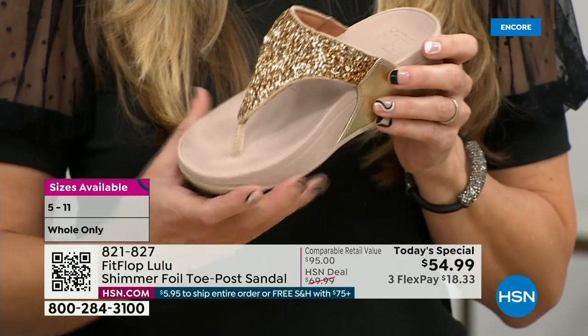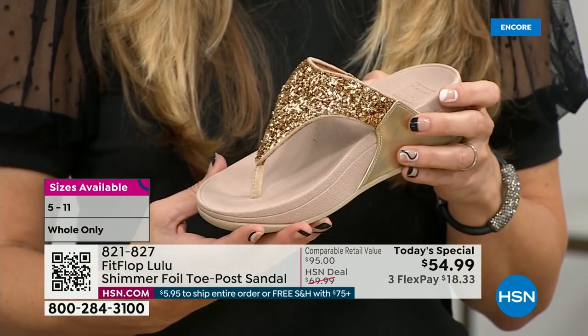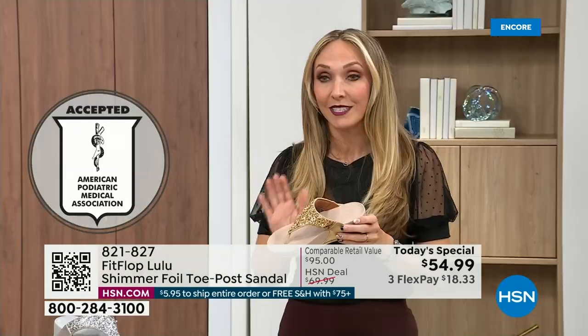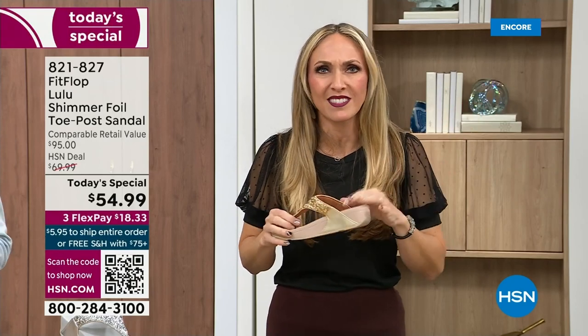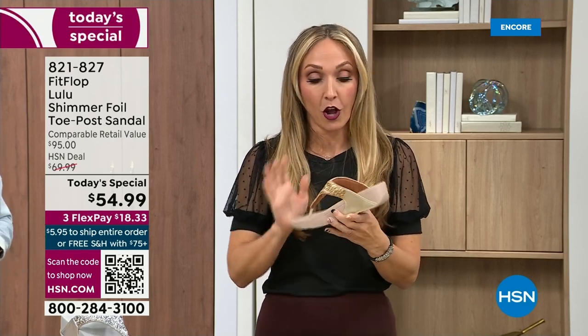FitFlop was really the first fashion shoe designed to promote foot health. All of our shoes are approved by the American Podiatric Medical Association, so you get to wear a shoe that looks like this but actually supports foot health. Your podiatrist is going to give you a gold star. For years, if you wanted to wear shoes that were good for you, they were UGLY. So FitFlop, back in 2006, 2007, said we're going to fix that — we're going to bring you high fashion shoes that are good for your feet. There's so much technology that goes into this shoe.